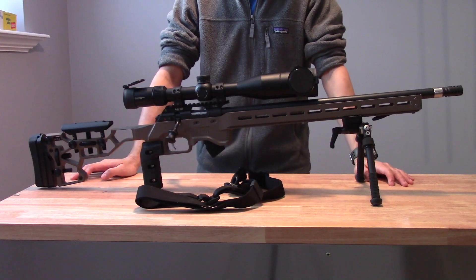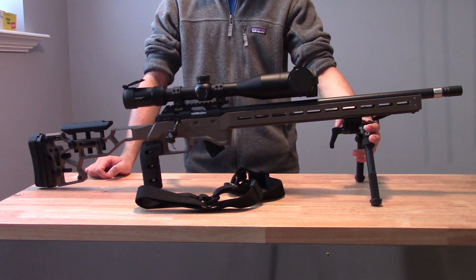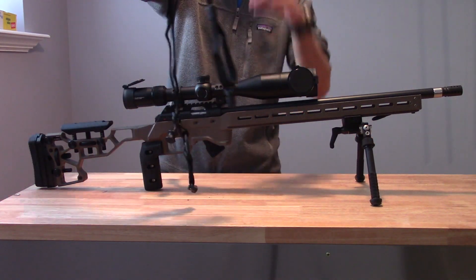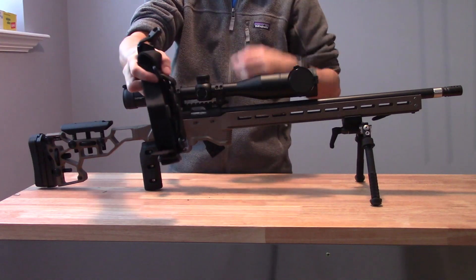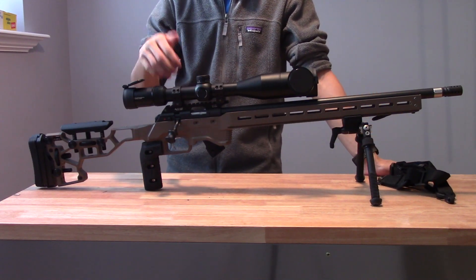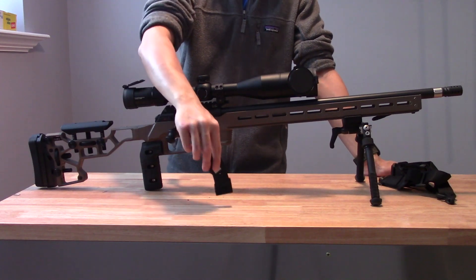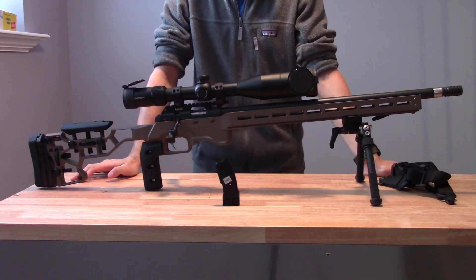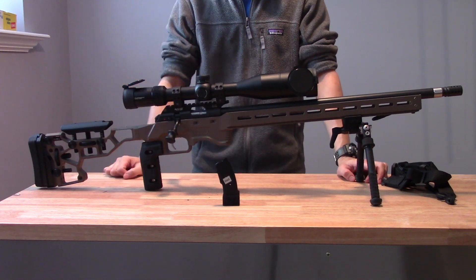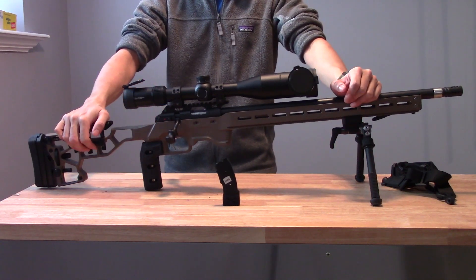So that's the entire rifle setup for Sunday's match: the Atlas bipod on the ARCA mount for quick adjustment, the support sling with quick-detach system, a great scope that's popular among NRL 22 shooters, my DIY dope card holder which I may or may not use, and the Anarchy Outdoors magazine extension. I think this is going to be a pretty good setup — but you can only buy so much accuracy. If I don't do my part and don't have good data, you're not going to hit anything especially with a 22. Hope you enjoyed part one of this series, and I'll see you guys in the next video.